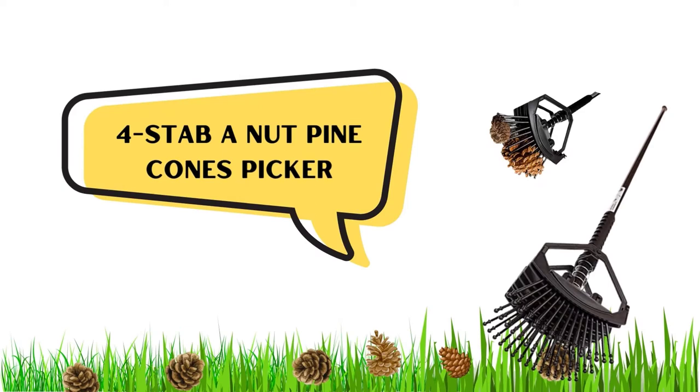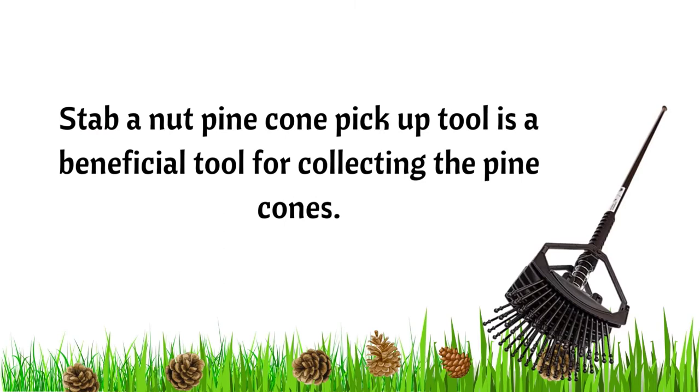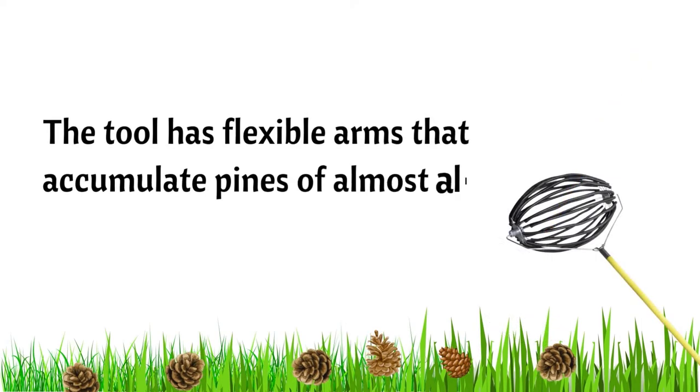Number 4: The Stab-a-Nut Pine Cone Pickup Tool is a beneficial tool for collecting pine cones. Number 5: The Pine Cone Wizard — this tool has flexible arms that can accumulate pine cones of almost all sizes.